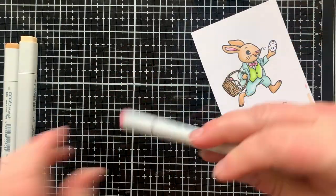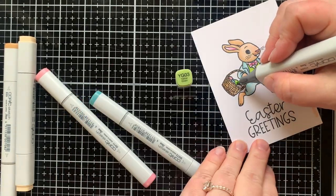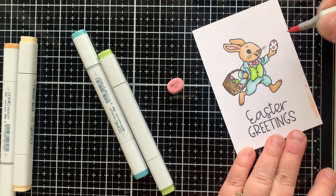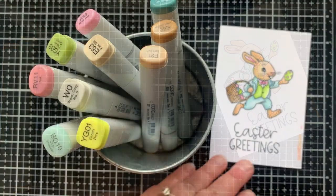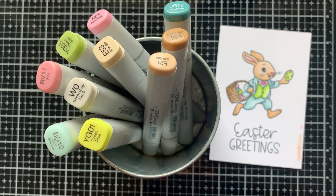That really gives me that wicker feel in the basket. For the eggs in the basket I only used one color — no shadowing. For the egg he's holding I used one color of pink for the spots and then both of the green colors for the egg, since there was more room there to do a little bit of shadowing. Here are all the markers I used in case you love this color combination and want to replicate it yourself.